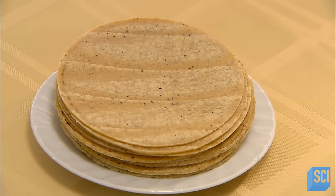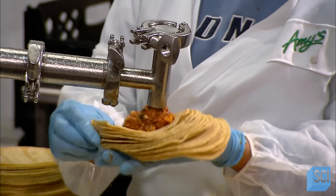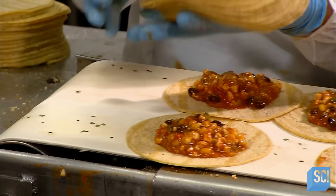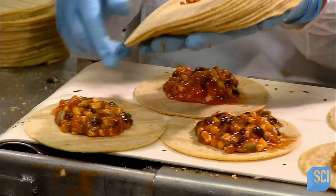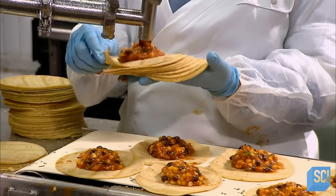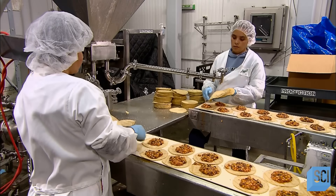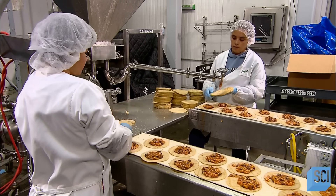Now they're ready to wrap. They pump measured amounts of the black bean and vegetable mixture onto each tortilla. Here the chilling of the filling pays off — a warmer, runnier sauce would spill out and make a mess, but this cool thick sauce stays where they put it, in the middle of the tortilla.